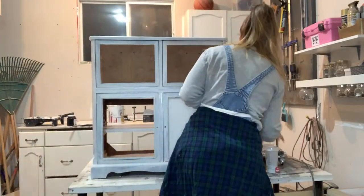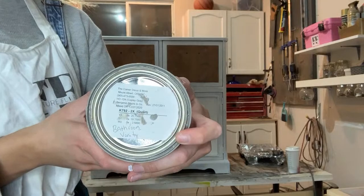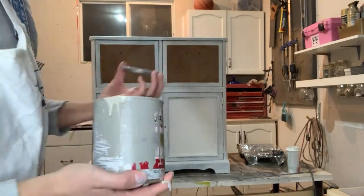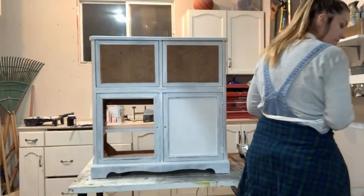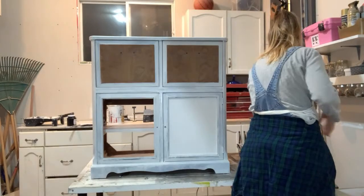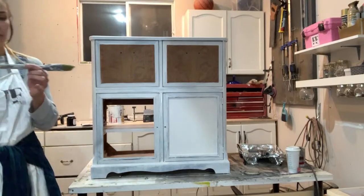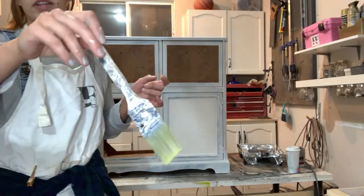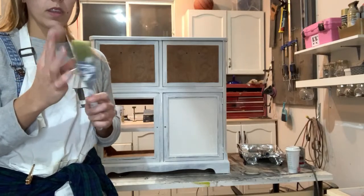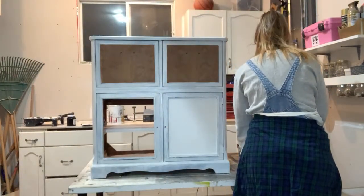I have my Benjamin Moore paint here — this is one of my favorite green colors. A little bit came out but we've got quite a bit, so let's get started. I'm going to be using a microfiber roller and a brush. This brush was recommended to me at my Benjamin Moore store — I believe it's poly-based bristles and it's great for Benjamin Moore paint.